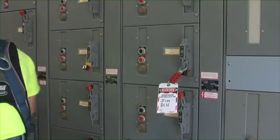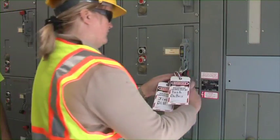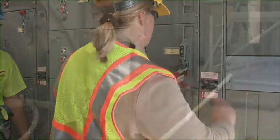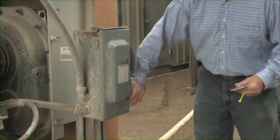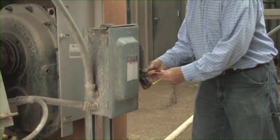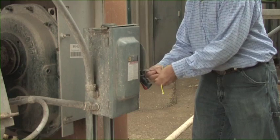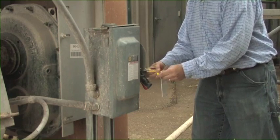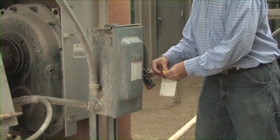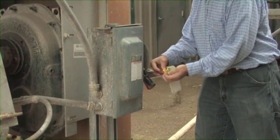Next, disconnect the power source and place a lock and tag on it — one for each employee who will be entering a bin or servicing the equipment. You also need to be certain that all stored energy has been dissipated and any system feeding into the one you are going to work on is disabled. This includes systems that might dump grain or feed into a bin you plan to enter.